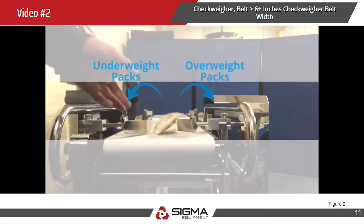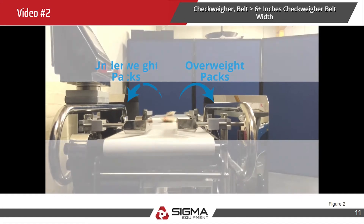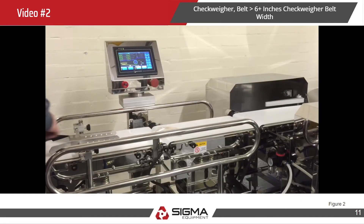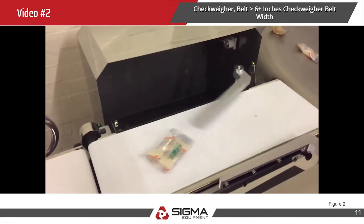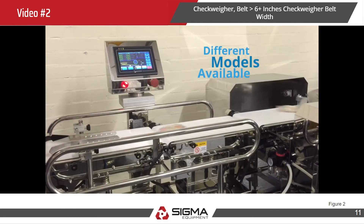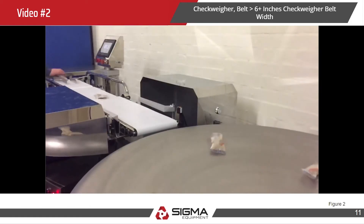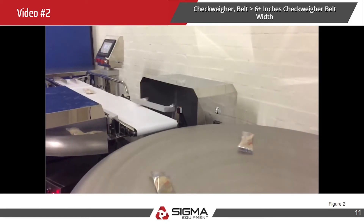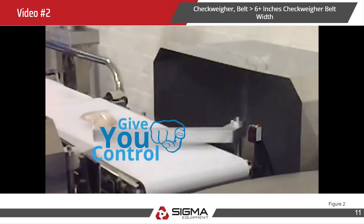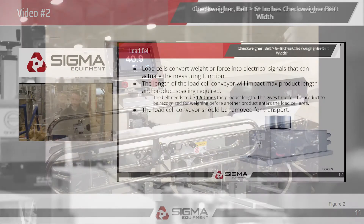The intelligent reject system sorts overweight packages from underweight packages into respective bins, giving you vital information about how your line is running overall. A variety of models are available to suit different pack sizes and weights, and all are available with an additional metal detector to work as a combination unit if required. All checkweighers give you the speed, accuracy, and control required for today's tight regulations.